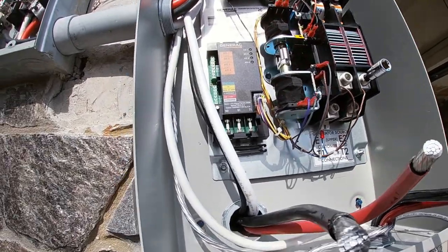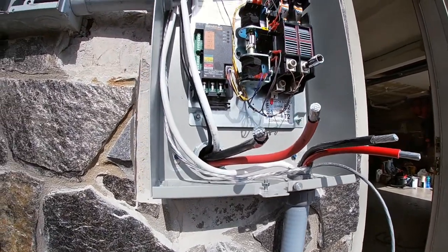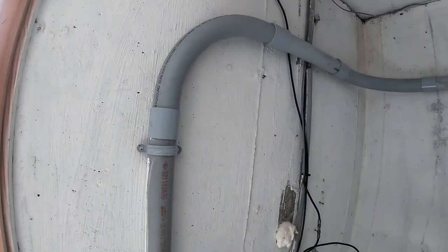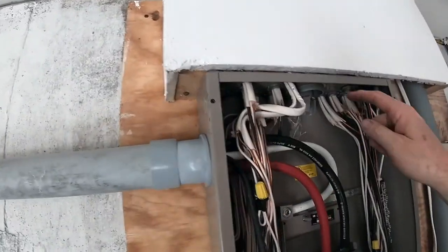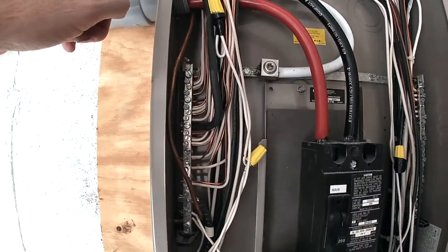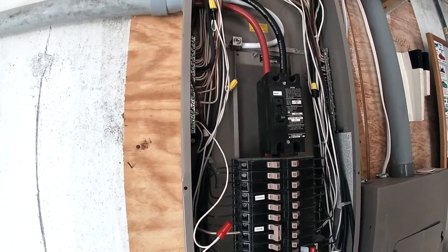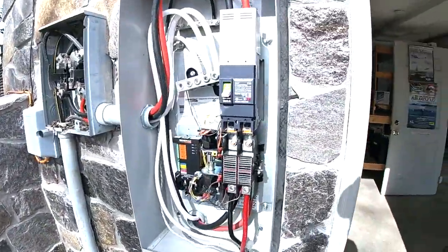I want to give you guys a real nice up-close look at how this works. The guys will come in and finish all this up — they've got a signal wire to hook up as well. Once that's done, I'll give you another update. The old power feed used to run straight from the meter box down through here and into the house. We didn't want to tear all that out, so we cut it off flush. Now the new feed comes in through here, into the side of the box, and ties right into the main breaker panel. This is pretty much all done and tied in.